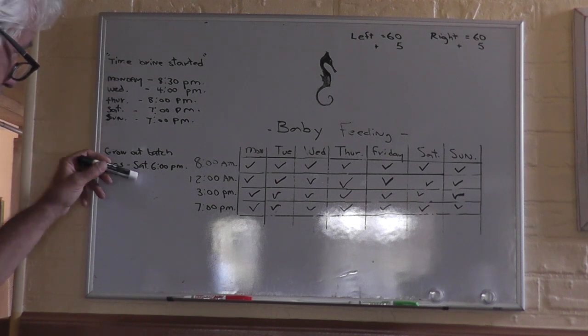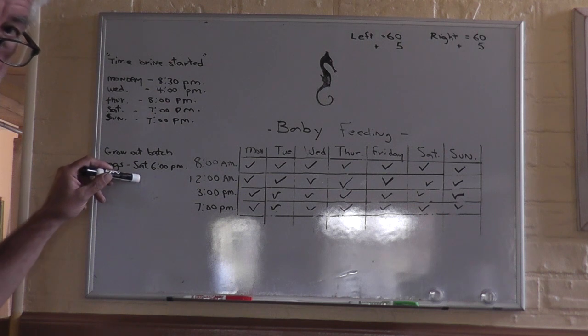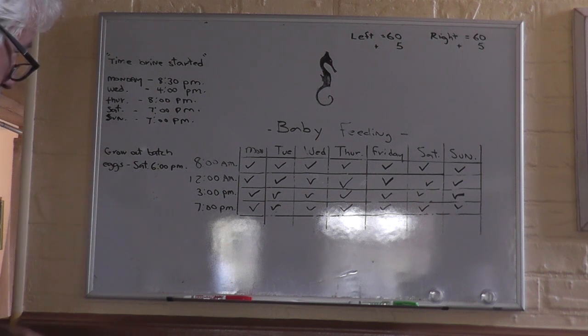So then this is a new list. This is the grow-out shrimp, where we grow them now, because the seahorses are getting pretty big and they need bigger food.